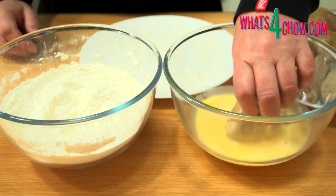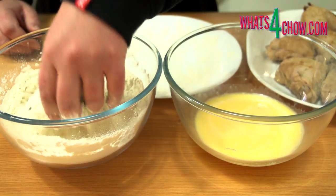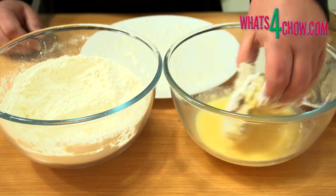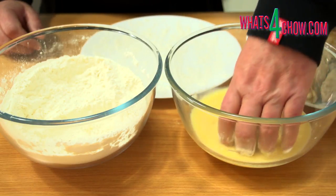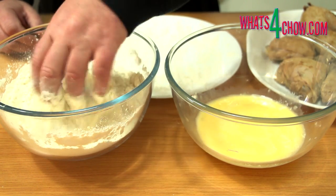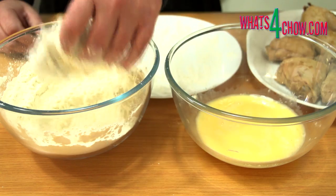Working with one piece of chicken at a time, dunk the chicken in the egg to wet it all over. Transfer it to the flour and dredge it to get a good first coating. Back to the egg to wet all of the flour, and again into the flour to get a good solid coating all over. Continue until all the chicken pieces are complete. Allow the coated chicken to set for 20 minutes before continuing.